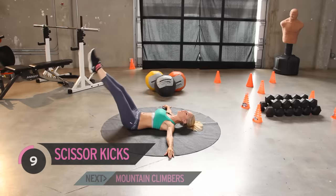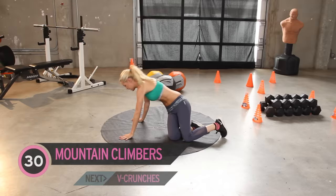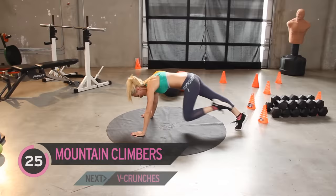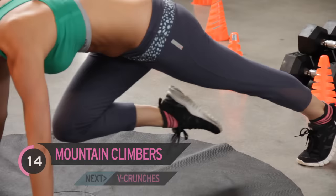Great job guys, a minute and a half is almost over. Flipping over onto your tummies, we're going to do mountain climbers. Nice, slow and controlled, again thirty seconds. You want to make sure that your back isn't arched — nice and neutral — and your hands are underneath your shoulders. Gently bring those knees into the chest.